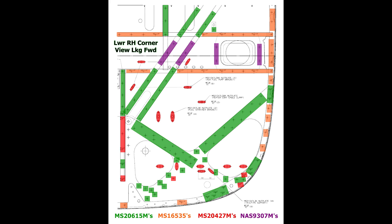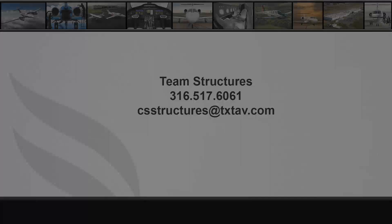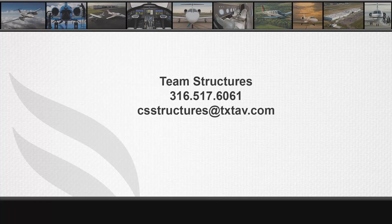Fastener heads should be installed on the forward side of the firewall wherever possible. Blind fasteners for the firewall installation are not supported. For any structural questions or concerns, please contact Team Structures at 316-517-6061 or email csstructures at txtav.com.